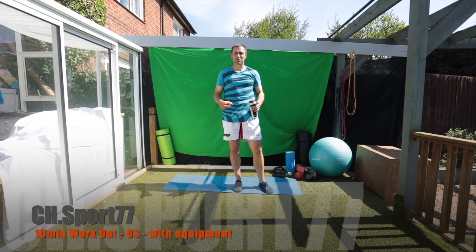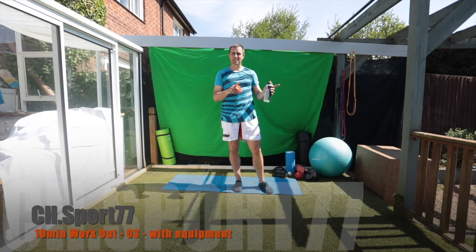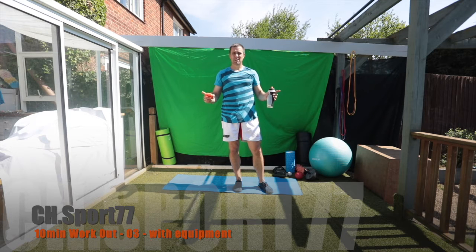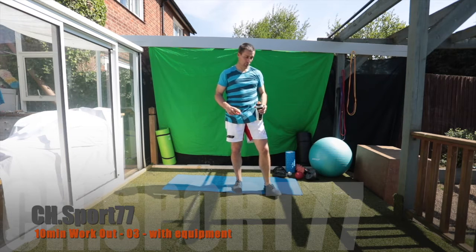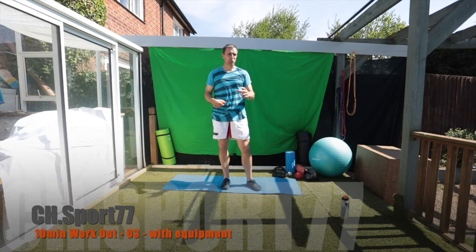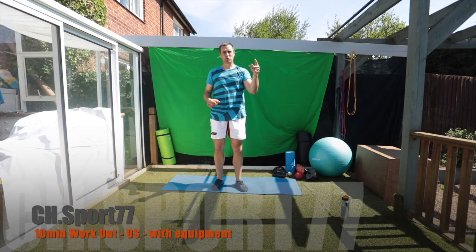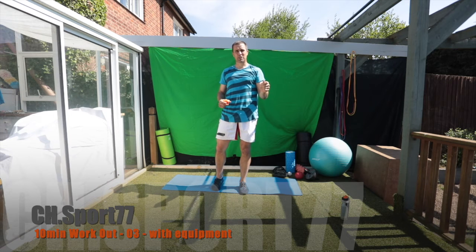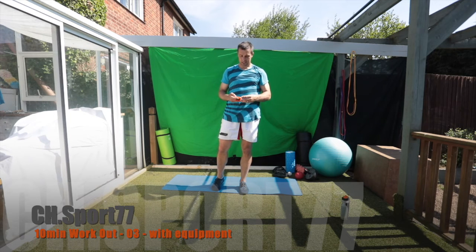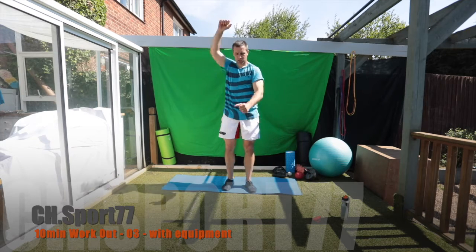Good morning everybody, welcome to an orange session. This will be with equipment — remember the blue ones are no equipment and orange ones are with equipment. I'll do a two minute loosen up before we get going. This will be the same format as the last one: two minutes workout, 30 seconds rest, two minutes workout, 30 seconds rest, and we'll repeat it, which will give us our 10 minutes. Let's go — just roll the shoulders to start.